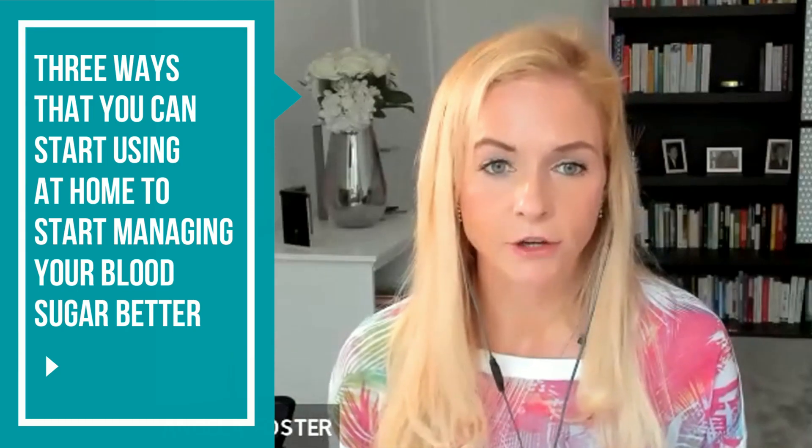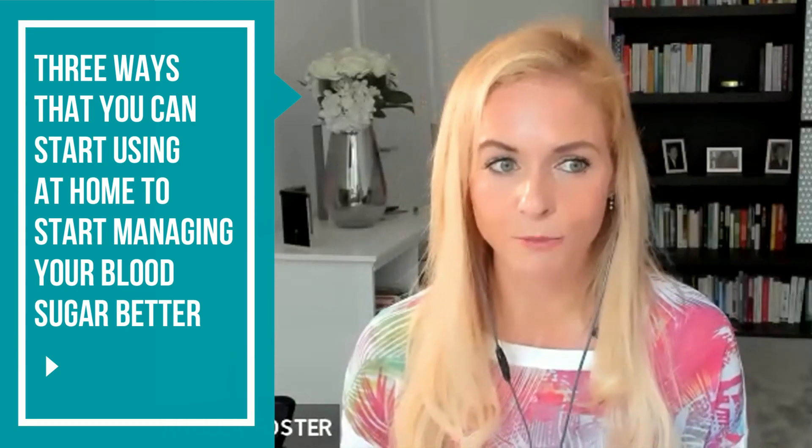Welcome to this week's episode of Bite Size Biohacks, where I'm going to be talking all about blood sugar and why it's important to manage those blood sugar spikes. I'm going to give you three main ways that you can start using at home to start managing your blood sugar much better — really easy ways and how we can actually flatten that glucose curve.